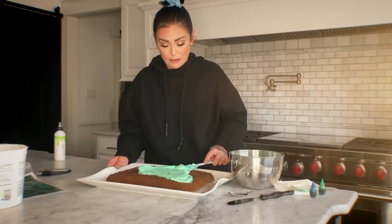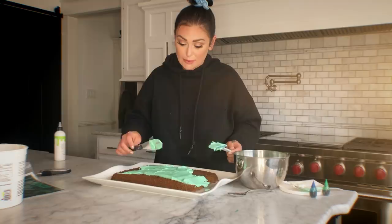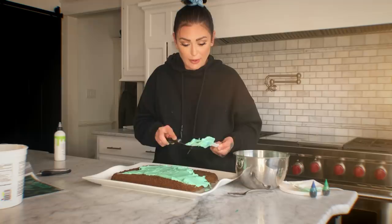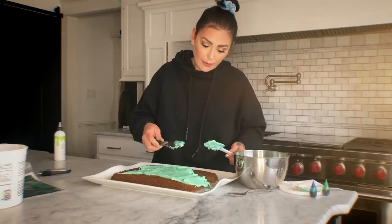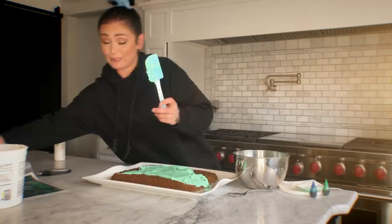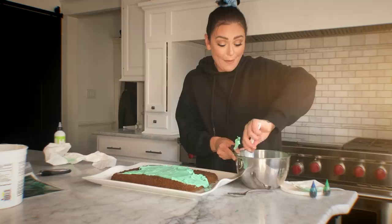Do not take any advice from me. I don't make these videos for you to take my advice on how to bake a cake — hell no. I am just like you on Pinterest. I'm here just to show you I ain't said I can do it either, but I'm sure as hell going to try.